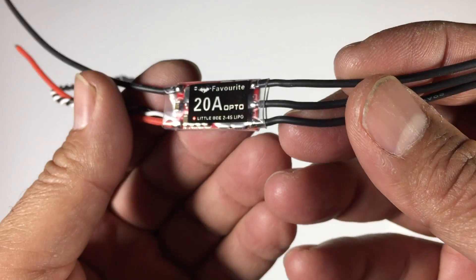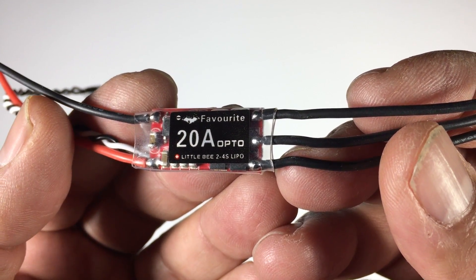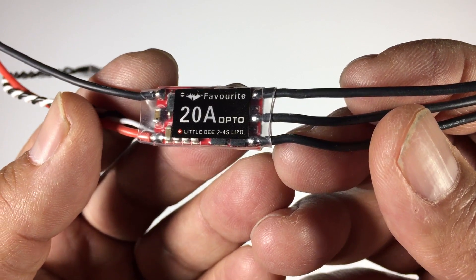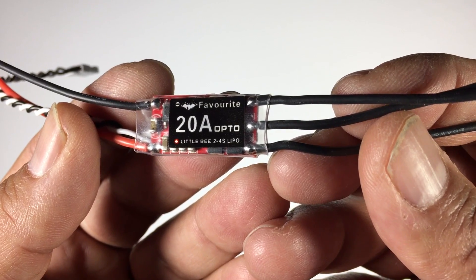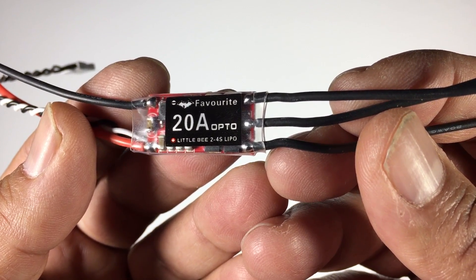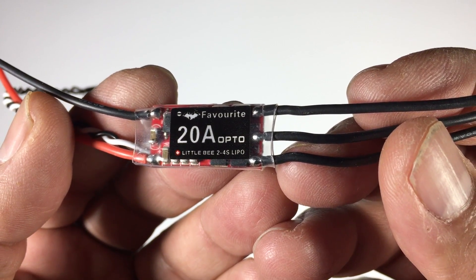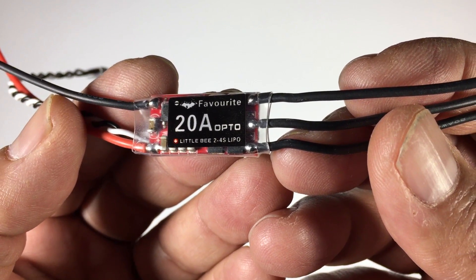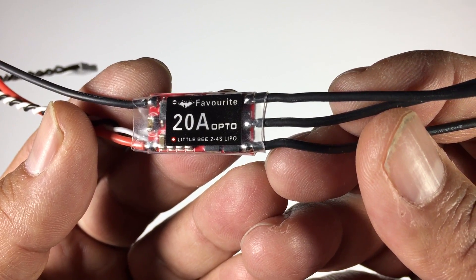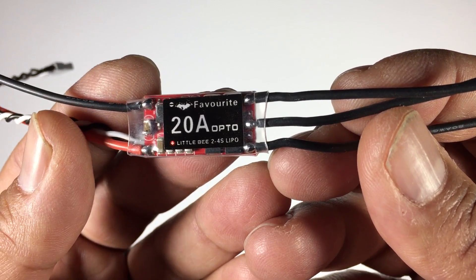A number of people suggested I try these Little B ESCs, so I ended up contacting a local supplier here — Buzz Hobbies. They had them in stock and said if I'm going to be doing a review, they were happy to send me a set to try out and also an additional set to use as a giveaway. So we will be giving away a set of four ESCs — details will be in the description. I also purchased a third set, so Thomas and I have two sets to try and one set to give away.